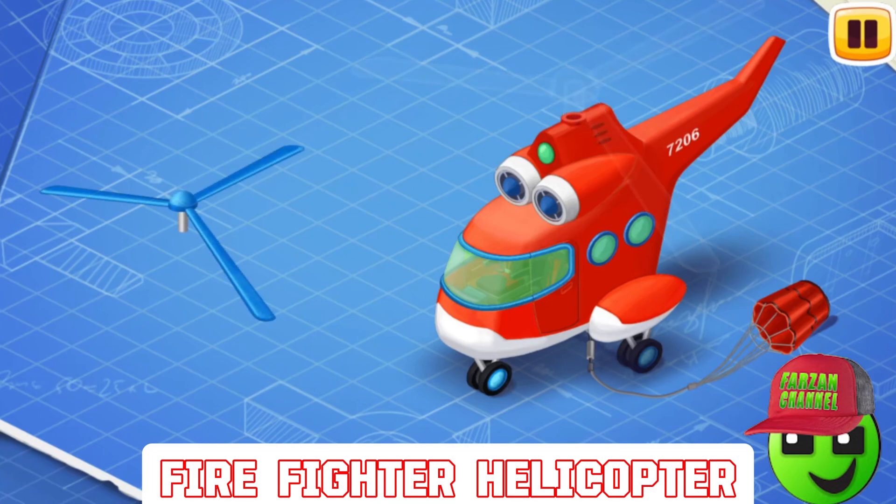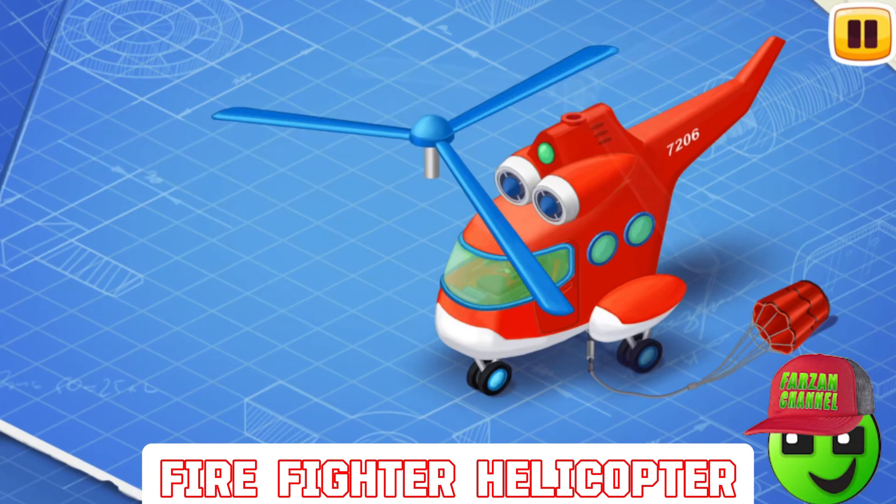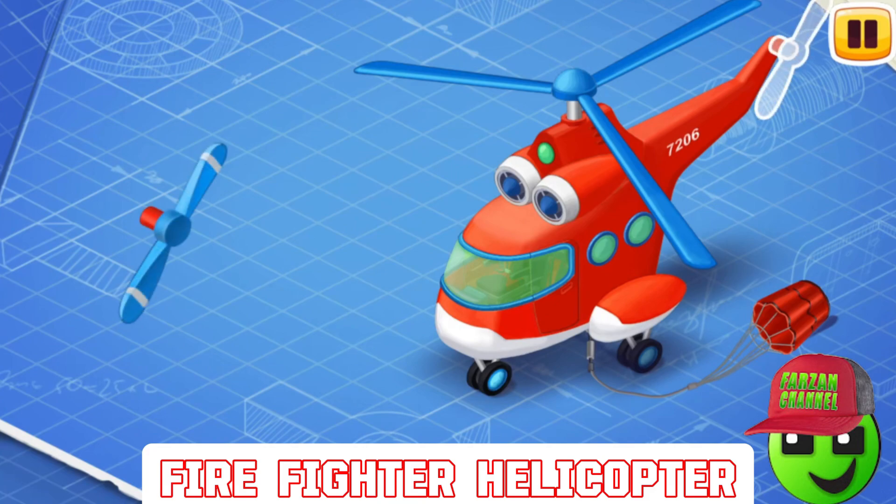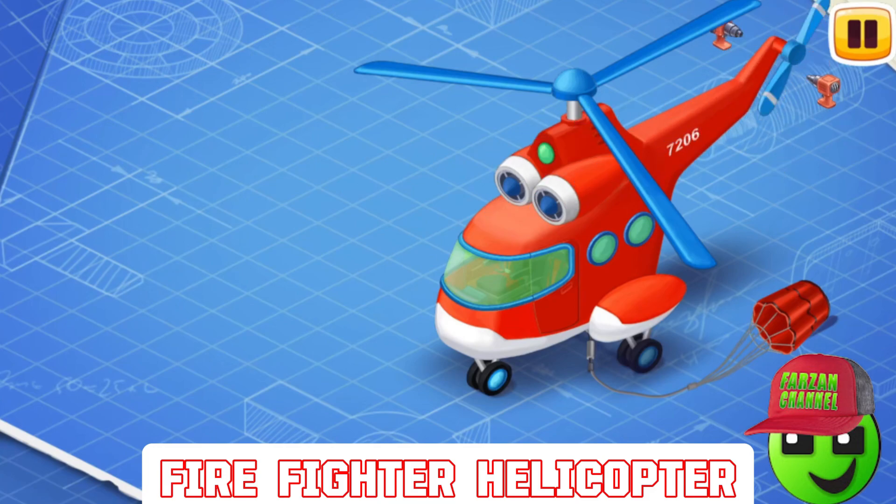Now we need to install a main rotor. The main rotor lifts a helicopter upwards. Let's install a tail rotor. The tail rotor helps a helicopter change directions.